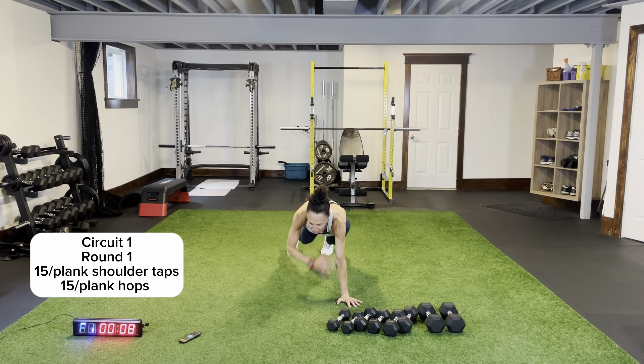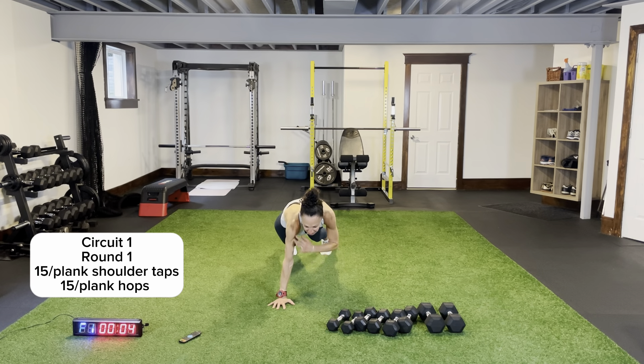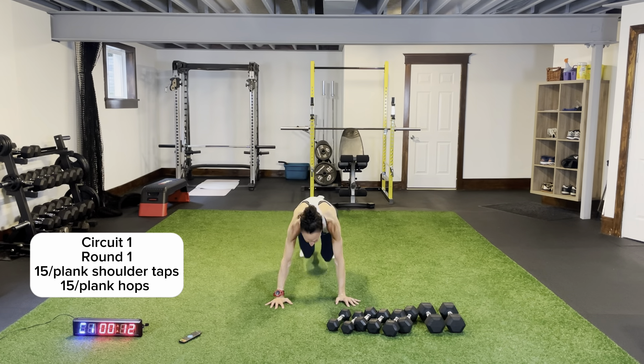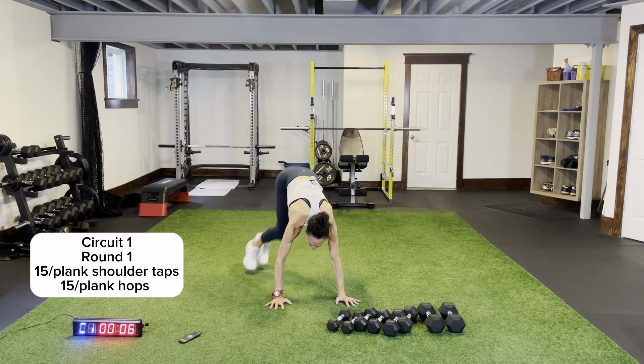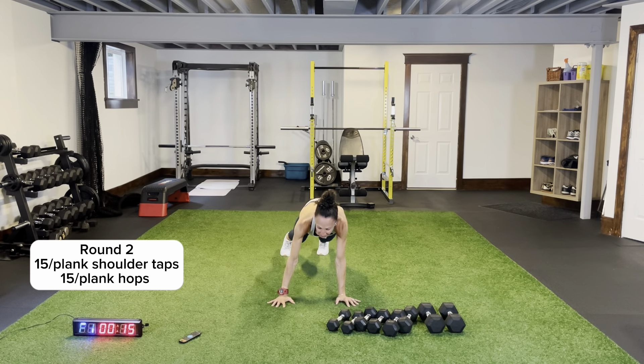Plank position — don't drop your head, keep your core nice and tight. When you hear that beep, go straight into plank hops. Side, middle, side — you're crunching up on the outside of your arms back to that middle plank position. Round two when you hear that beep — stay here, we're going to do some shoulder taps.